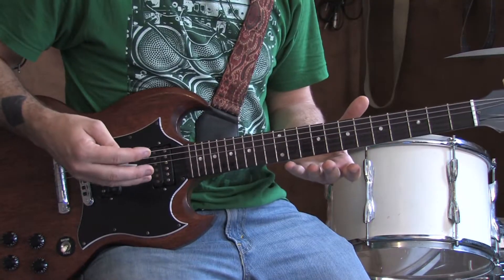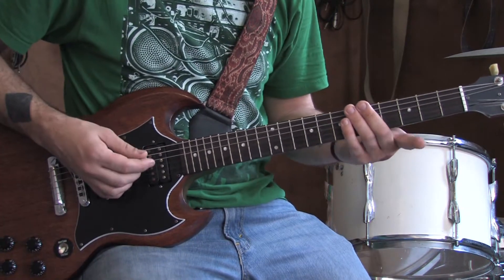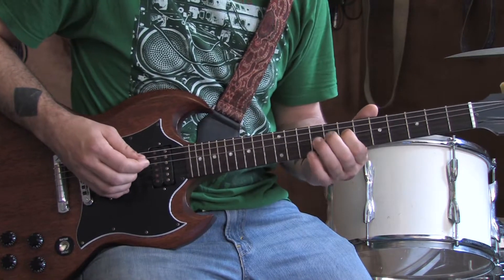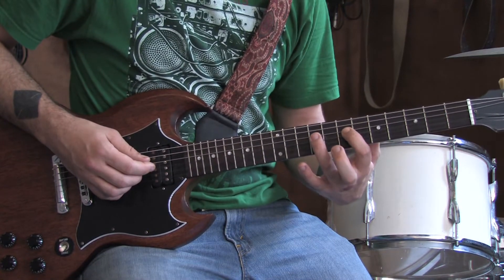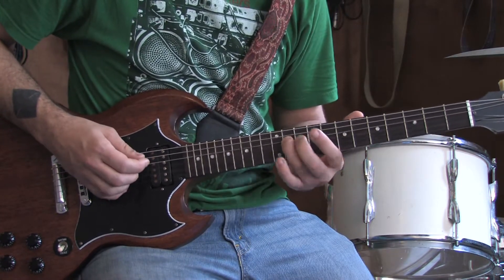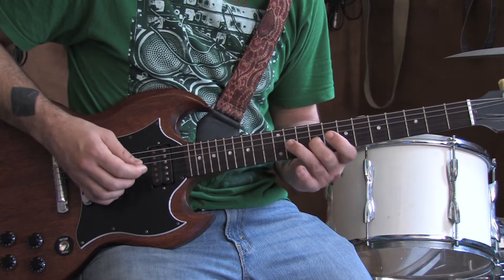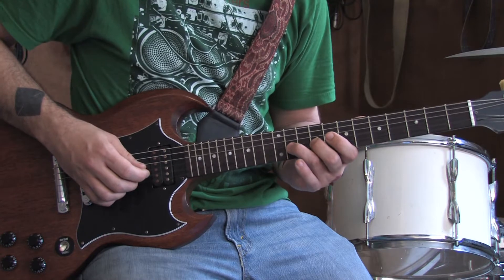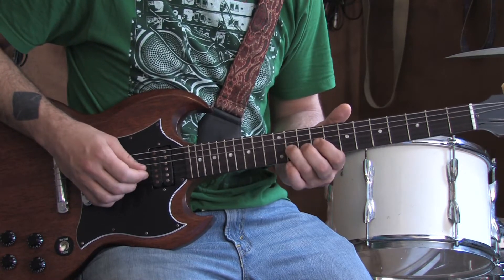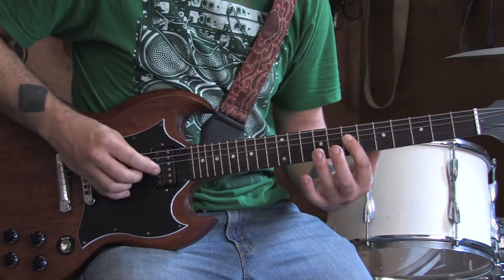The birthday song by the Beatles is composed of three riffs in a 1-4-5 pattern. It starts when you slide your index finger up to the 7th fret of the D string. Take your ring finger, put it on the 9th fret, and slide up to the 11th. Take your middle finger, put it on the 9th fret of the G string, ring finger on the 11th fret of the G string, and bend it up a little. Bring it back down to the 9th fret, and back down to the 7th fret of the D string.